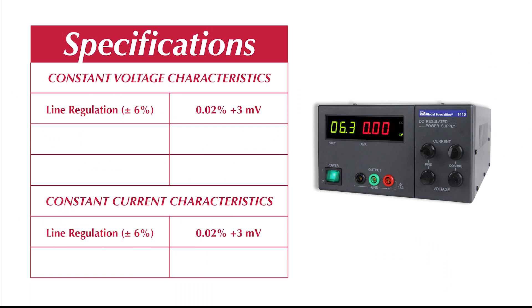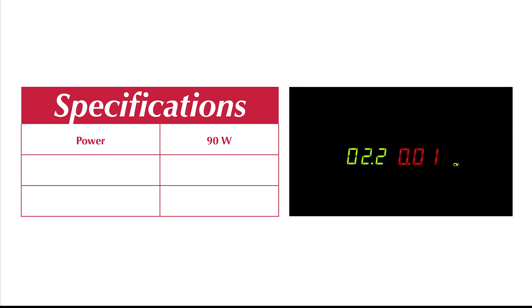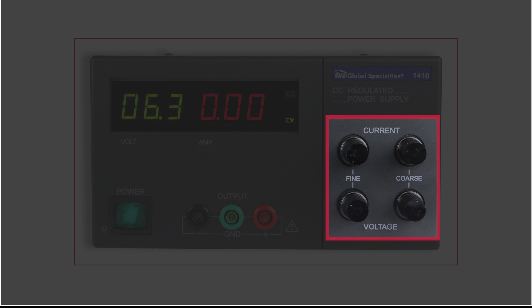It offers excellent line and load regulations as well as low ripple and noise characteristics. Use various combinations of the 90-watt power output by adjusting the voltage anywhere from 0 to 30 volts and the current from 0 to 3 amps. Adjustments can be made easily and precisely using separate coarse and fine adjust knobs,